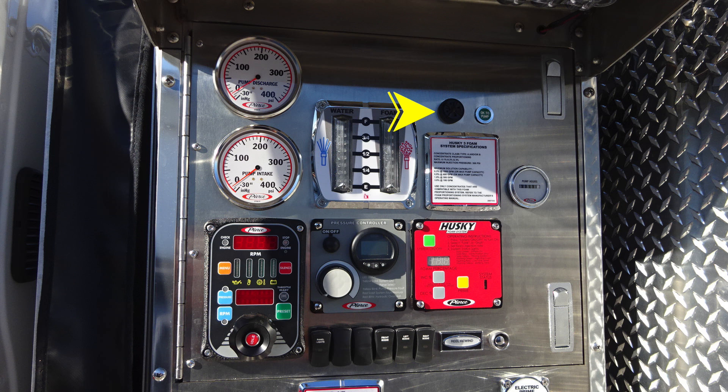Moving just to the right, you'll find an audible alarm. The outer edge of that bezel does allow you to dampen sound. And then to the right, you'll find a green tally indicator indicating okay to pump.